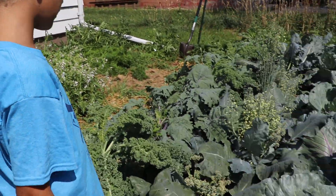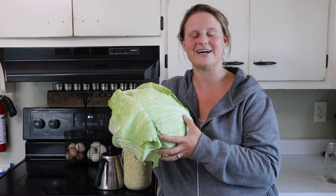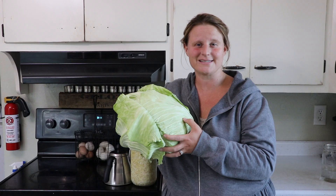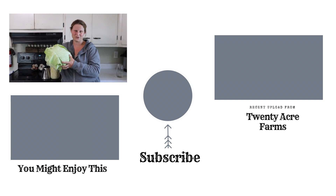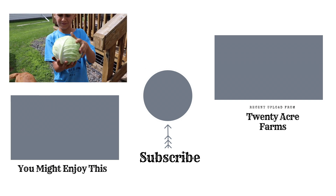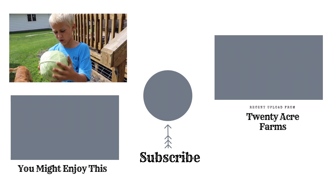Thanks so much for watching — we love interacting with you! Leave a comment below if you've tried this style of gardening, what you've loved, and tips you've found successful in your area. We would love to learn from you as a community. Make sure to like and subscribe and follow along. Nice head of cabbage — it's tight together too!